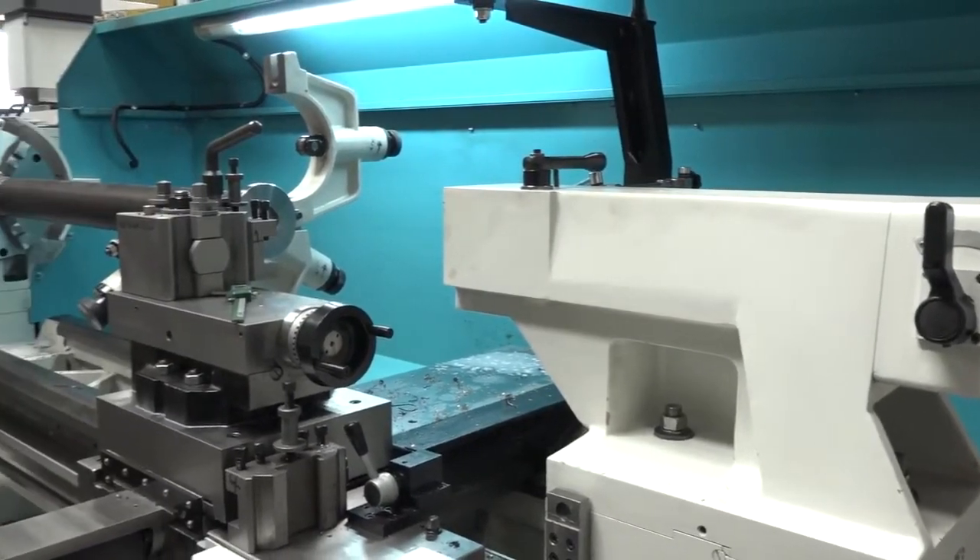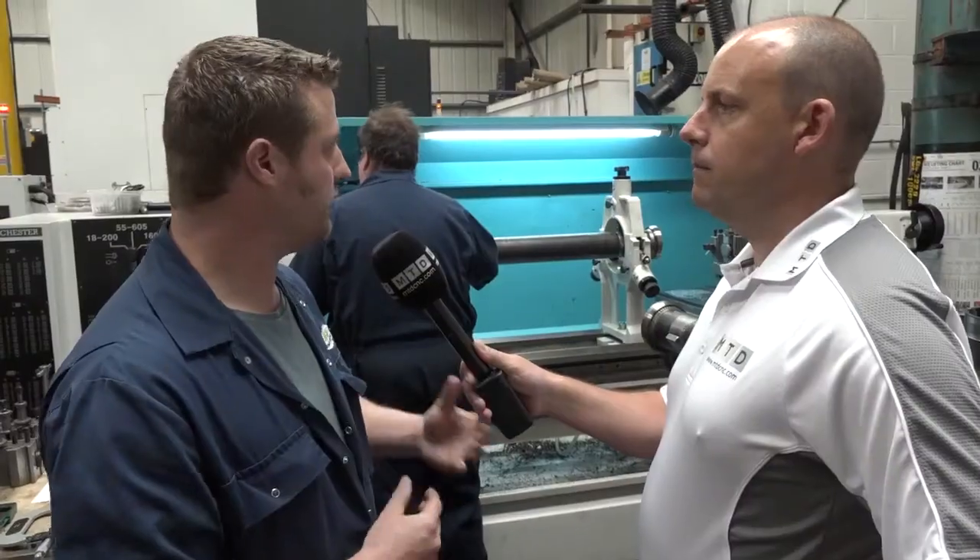This particular machine has got the biggest diameter-to-length ratio capacity that we've got. It'll also take the heaviest parts. So there are jobs that we take on that have to go on there, or we wouldn't take them on.